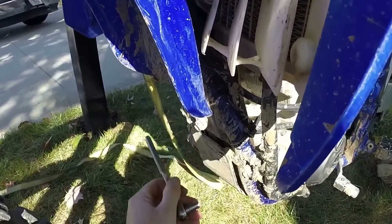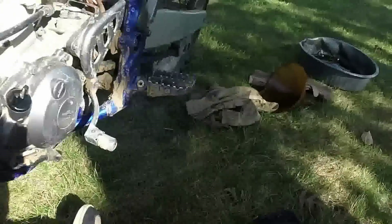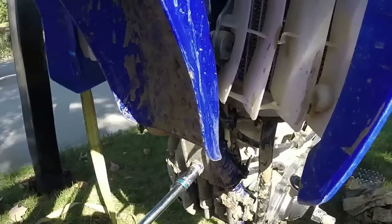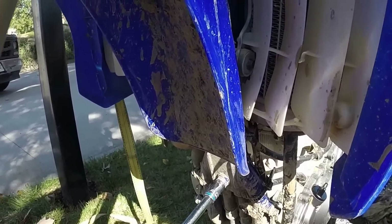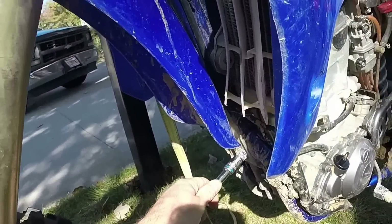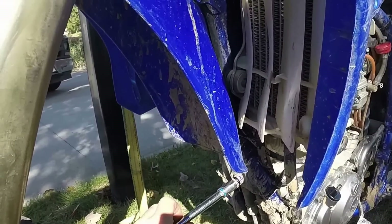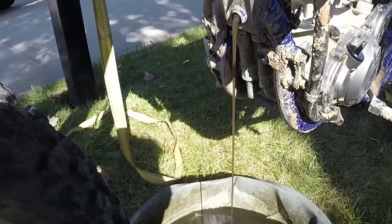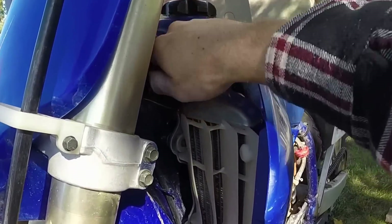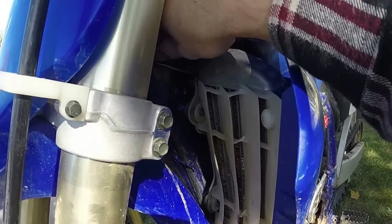Remove the front cover plate so that we can drain the oil from the frame. There are three bolts. The frame drain bolt is the same size as the engine drain bolt. This stuff comes pouring out, so it will probably hit the front tire. Crack open the dipstick in the frame to let more oil come out.